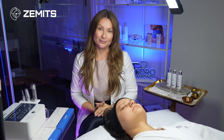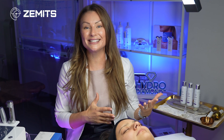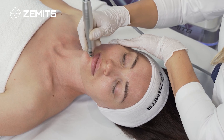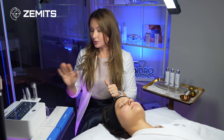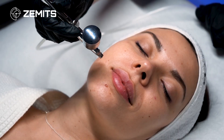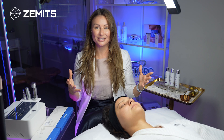This treatment has really low consumable expenses — there's no needle to replace, you just use the serum relevant to the skin concern. Non-invasive mesotherapy can be used as a standalone treatment or added on to any existing treatment menu, such as hydrodermabrasion, microdermabrasion, skin scrubbing, chemical peel, oxygen infusion, cryo treatment, or facial massage.